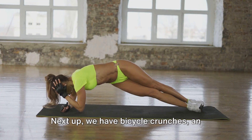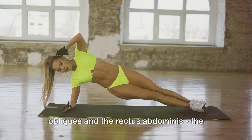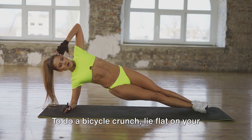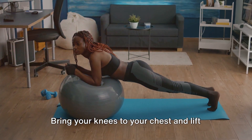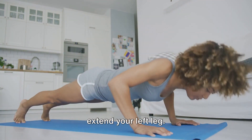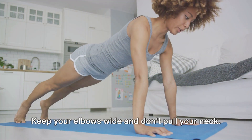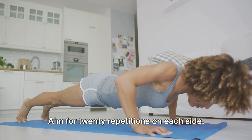Next up, we have bicycle crunches — an excellent exercise for targeting the obliques and the rectus abdominis, the six-pack muscles. To do a bicycle crunch, lie flat on your back with your hands behind your head. Bring your knees to your chest and lift your shoulder blades off the ground. Rotate to the right, bringing your left elbow towards your right knee while you extend your left leg. Then switch sides, just like you're pedaling a bicycle. Keep your elbows wide and don't pull your neck. Aim for 20 repetitions on each side.